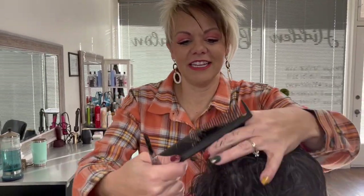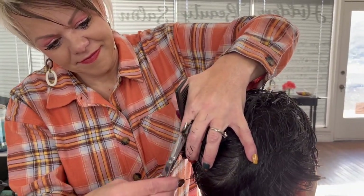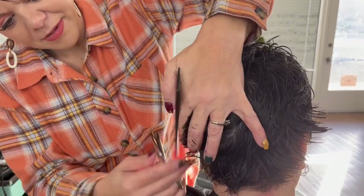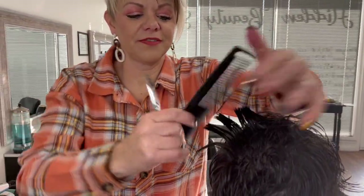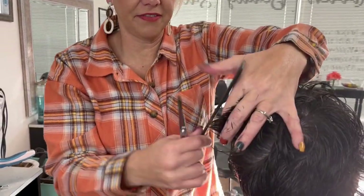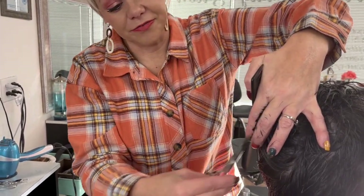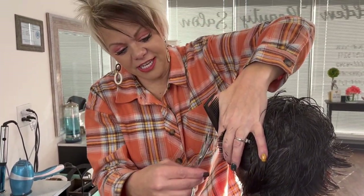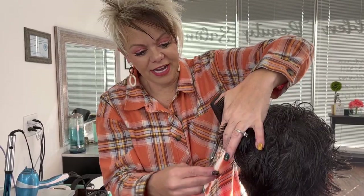Now on this side, same thing — coming down, connecting with that length. That's fun, Robin, to change it up and kind of push that up. You can do it either way — she says it's kind of fun because you can do either way. She can have it down or kind of push it up and have it up and messy a little bit. That's a great idea.